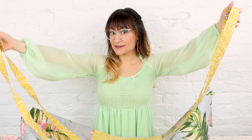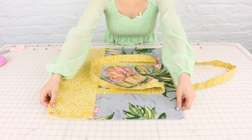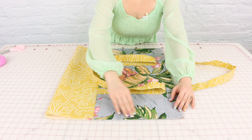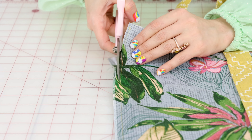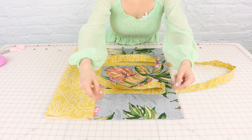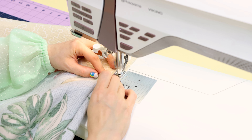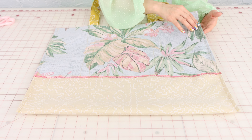Now we need to sew up the sides of the bag and we are going to give it a French seam. We're going to place wrong sides together first, and sew a quarter-inch seam allowance down the side from top to bottom. After that, we'll cut off half of the seam allowance so it's an eighth, then flip the bag and sew right sides together with another quarter-inch seam allowance. Do that to both sides and the sides of the bag are finished.